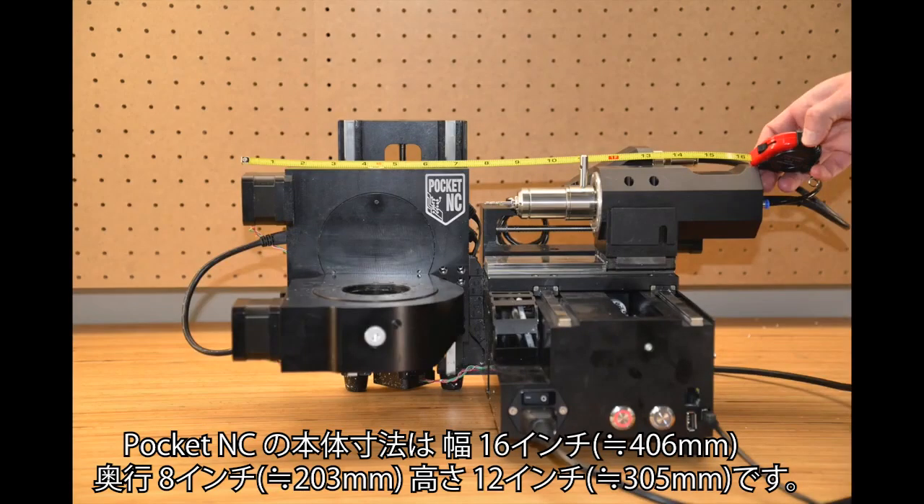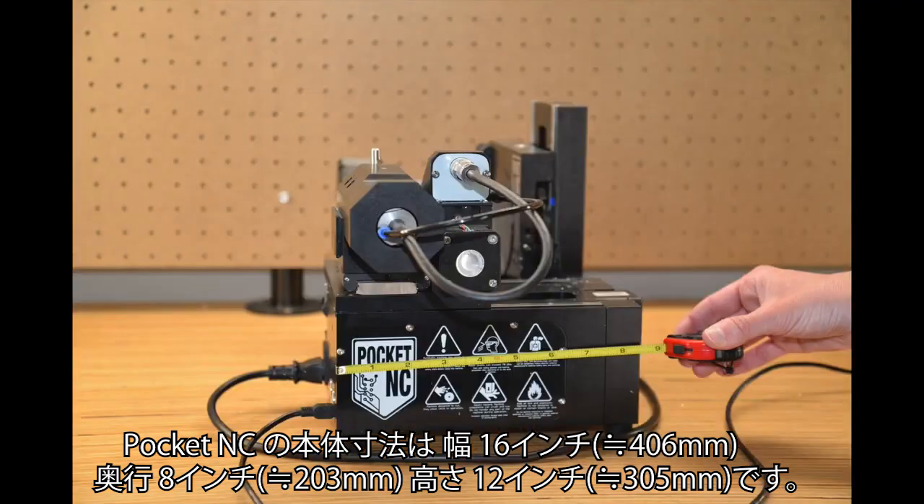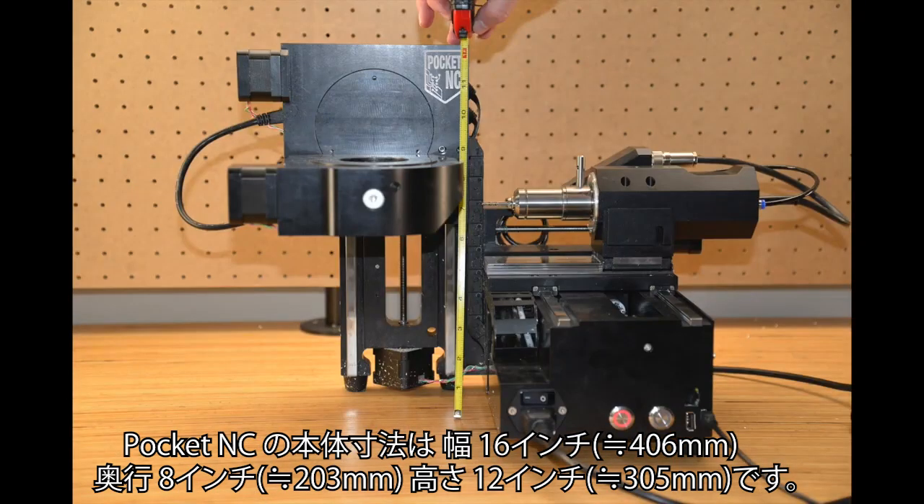The machine is 16 inches in length by 8 inches in depth. It is 12 inches high.